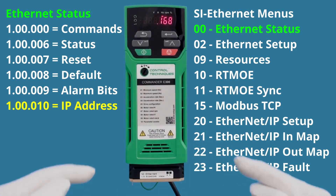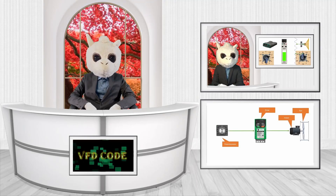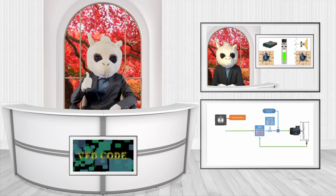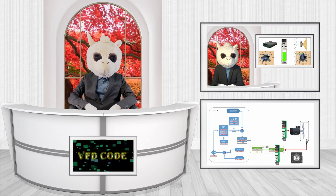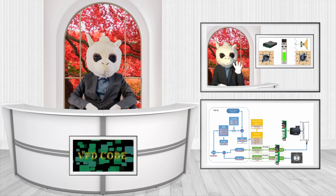Going back to parameter 10 we can verify the module is now using our new IP address — 192.168.1.100. This is how you set up the IP address using the keypad for the Ethernet module. Thank you so much for watching. If you found this helpful, don't forget to subscribe, and if there's a specific topic you'd like me to cover, just let me know — I'm always open for suggestions.